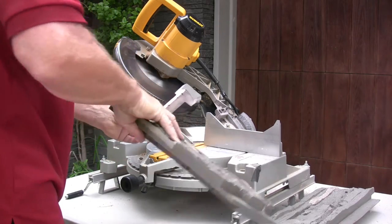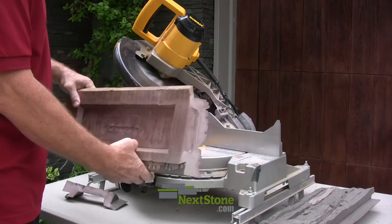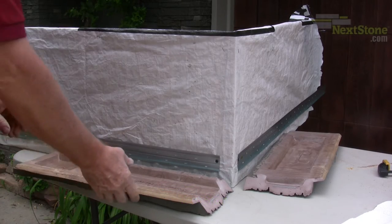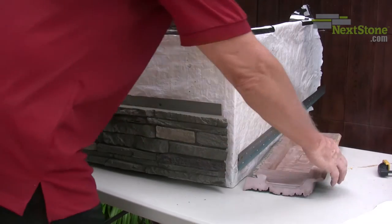If done properly, you should end up with a little triangle piece of polyurethane left over. Here, we've constructed a small sample wall so that we can focus on the detail of the corner assembly.